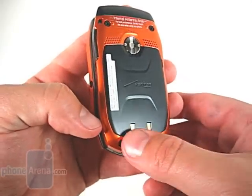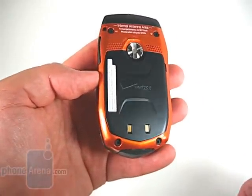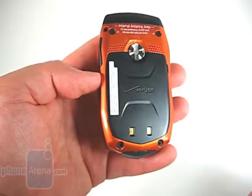You'll also notice the two charging ports on the back. In a nice touch, the Boulder comes with a desktop charging cradle, an accessory we're not used to seeing with Verizon phones these days.